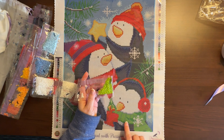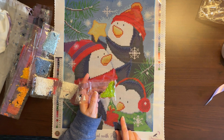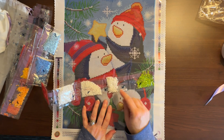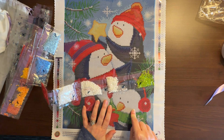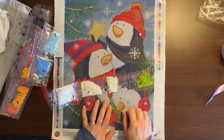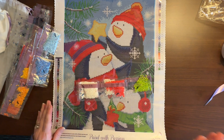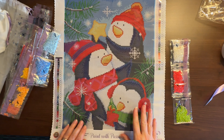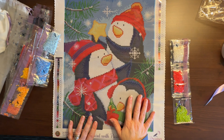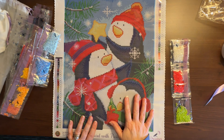Looking at the green ABs, I'm wondering if there's enough for all of the scarf, but I think that's the only place they're used. I may sprinkle some of the white ABs among the penguin whites rather than just the snowflakes — but that might have to wait until I'm back home. So there you go — this is from my artist series, the Penguin Trio. The artist is Jane Midday, and I got this from Dreamer Designs. I've had my eye on this one for quite some time and am so happy I finally pulled the trigger.